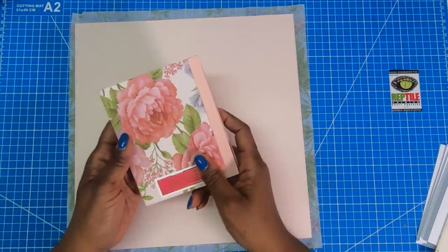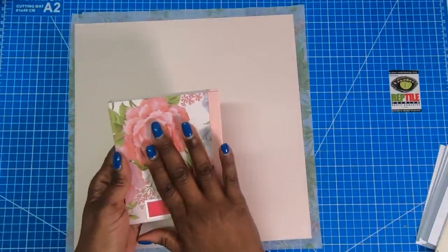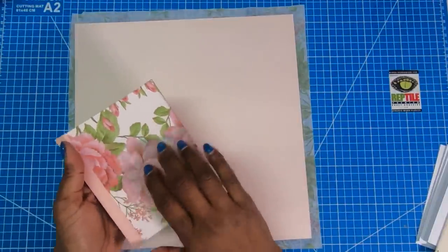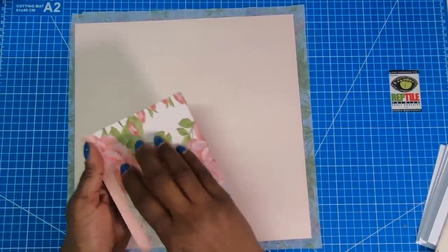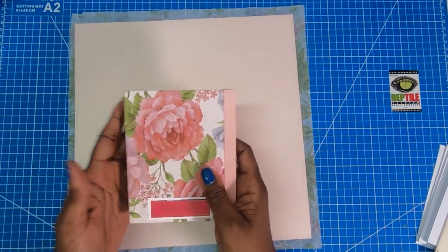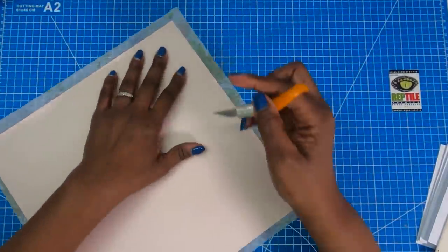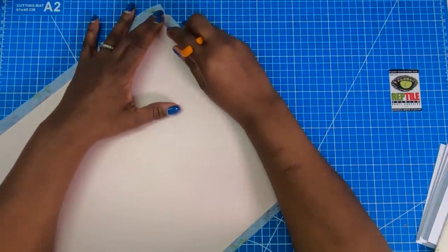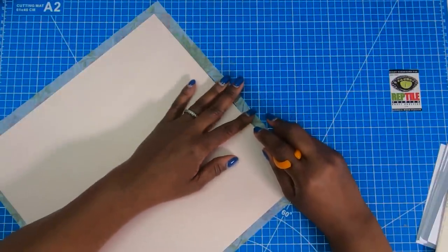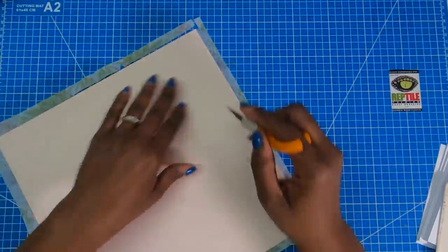Some of you like to spray your napkin projects with a sealer. What I've found is that once you mount napkins to cardstock, they really do become very durable — just as durable as some decorative cardstock. Once all the wrinkles are ironed out, I'll take my finger blade, go along the edge, and trim away the excess napkin.